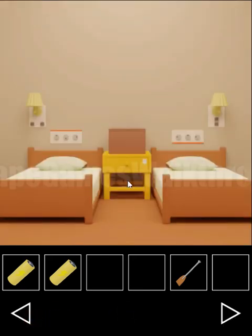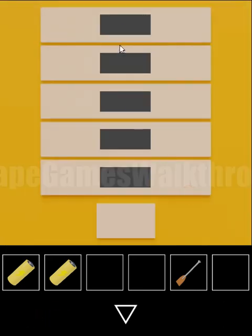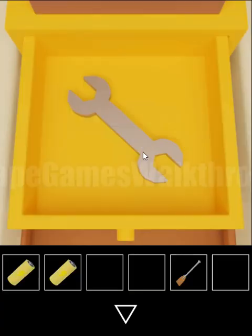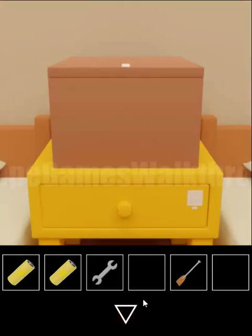So we need to set the same sizes here: large, medium, medium, small, and large. And we have a spanner.